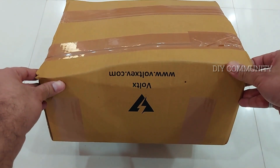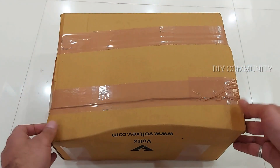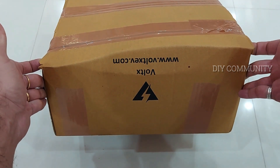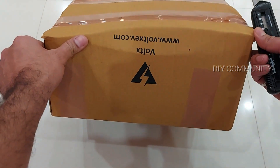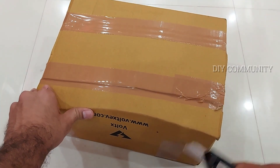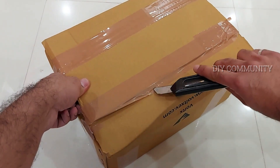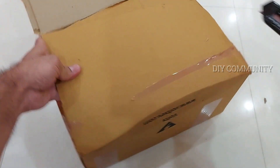I want to show my viewers what all we get inside and what things we have to get separately. Without any further delay, we'll start. If you're new to my channel, kindly subscribe and press the bell icon, press the like button, and kindly share this video with your friends who are looking for an electric kit. So I am unboxing this — this is the box I got from a company called Voltex. It's simple but very good packing, a strong box, so no worries about courier damage.